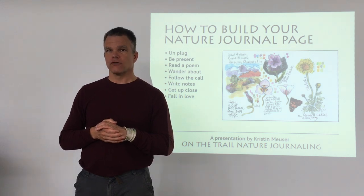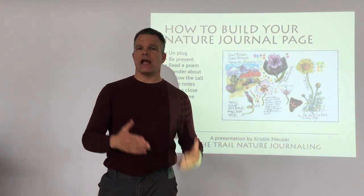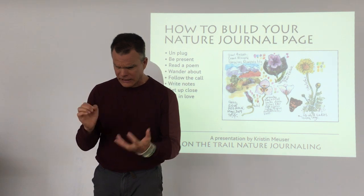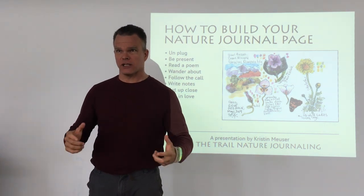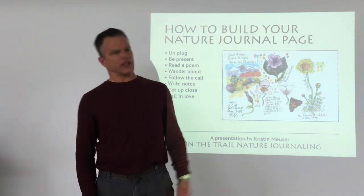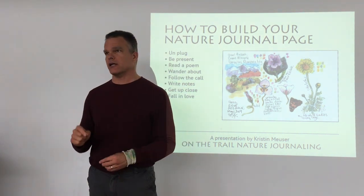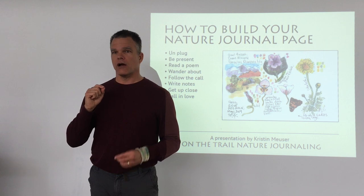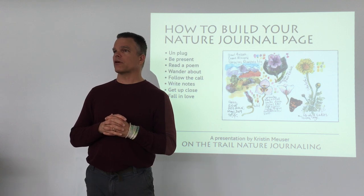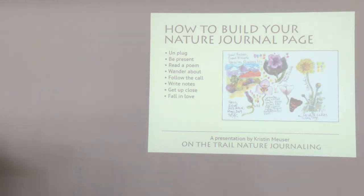For folks at home, the website is naturemuse.com. If you've ever felt blocked and don't want to put your brush down on paper, you need to be in one of Kristin's workshops. You'll walk out the other side going, 'Oh wow, grab my journal!' — really freeing, very targeted, high-percentage ideas. Please give a warm Nature Journal Club welcome to Kristin Muser.